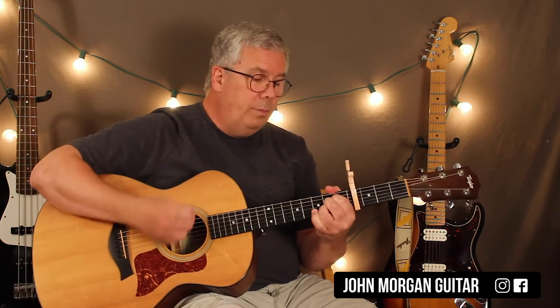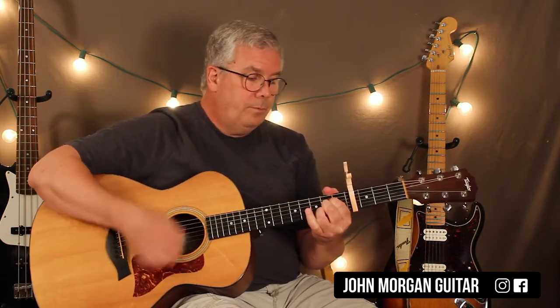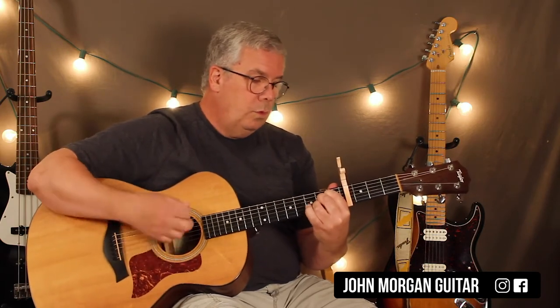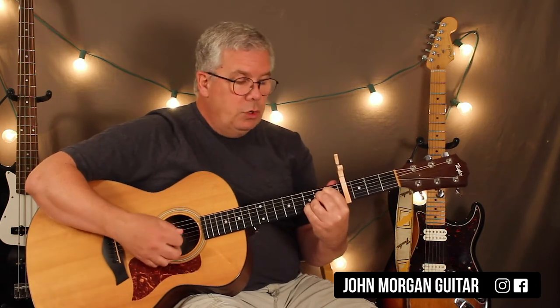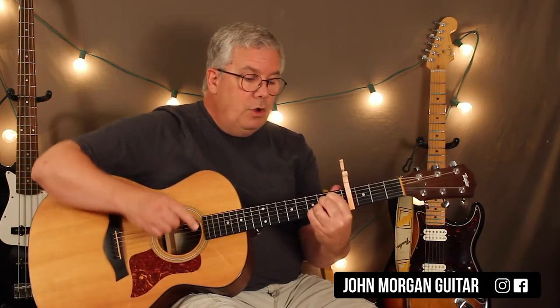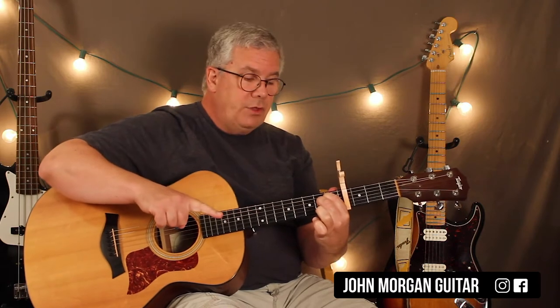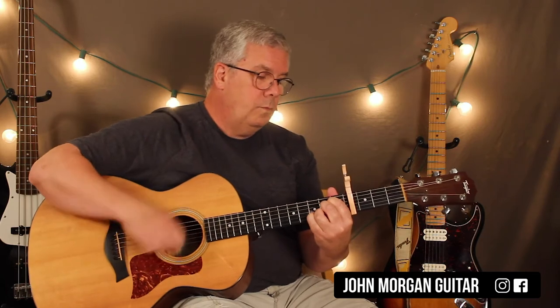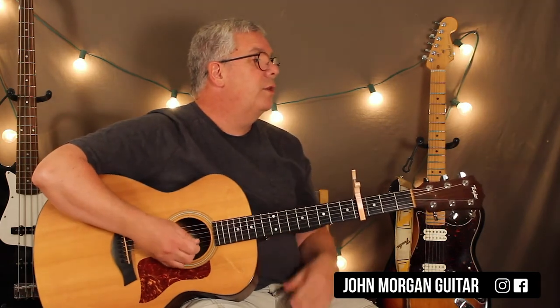You can do stuff on the A chord — like you could add your pinky on the 2nd string 3rd fret to make a sus4. You could add it, go back to the A, then lift up the 2nd string for a sus2, and then back. All kinds of stuff you could do on that A chord. There's a moment there because it's the end of the lyric, and it's a chance for you to put something in there.